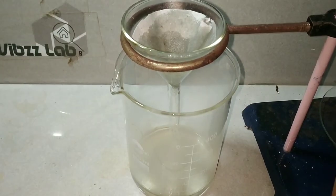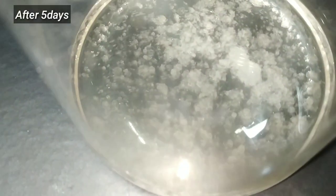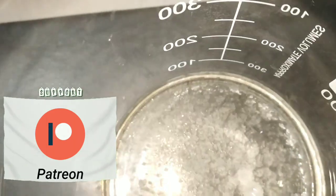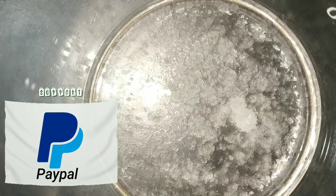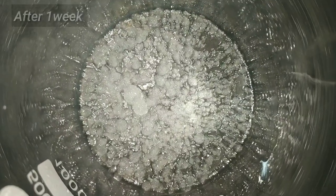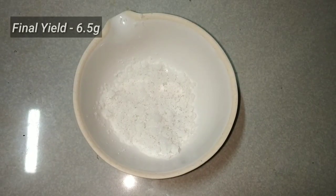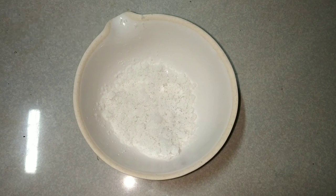After taking the filtrate, we keep it undisturbed for slow evaporation for a few days. After about 5 days you can see the crystals have started forming. These are the crystals which I obtained after 1 week. From the supernatant solution I boiled and recrystallized some more of the potassium sodium tartarate. Finally the crystals were dried and powdered, and the yield was about 6.5 grams.